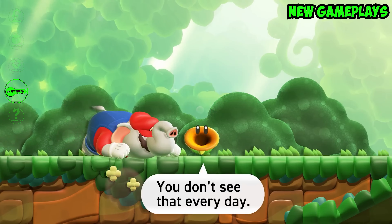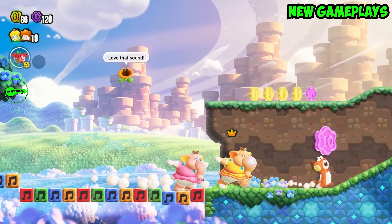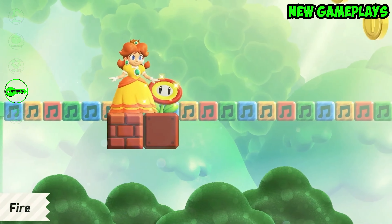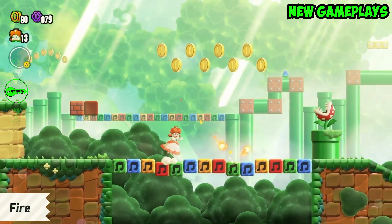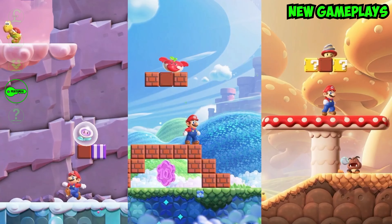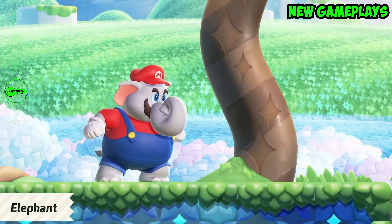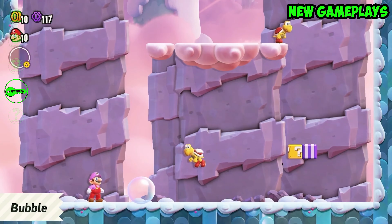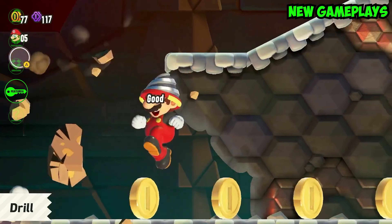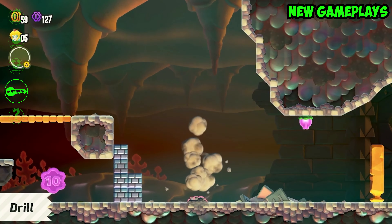The game introduces a host of new gameplay features. The power-up system allows Mario to transform in ways we have never seen before, and they have also freshened up the moveset. Aside from the Fire Flower, Mario Wonder boasts new power-ups with their own capabilities. Each power-up provides a unique gameplay mechanic which adds a whole new level of strategy and fun. New power-ups include a fruit that transforms the player into an elephant, a flower that allows the player to create bubbles that capture enemies, and a mushroom that gives the player a drill that allows them to burrow into the ground or ceiling to evade enemies or bypass obstacles.